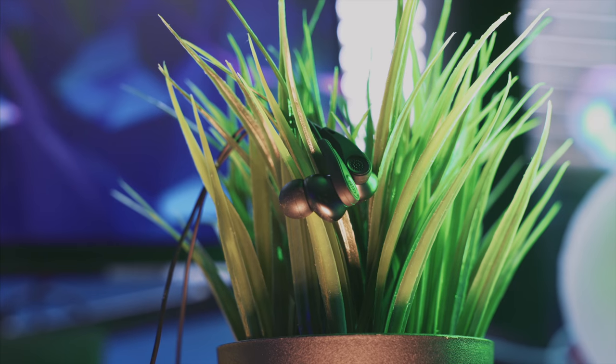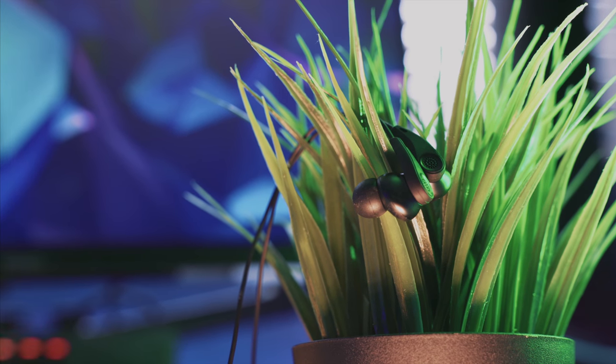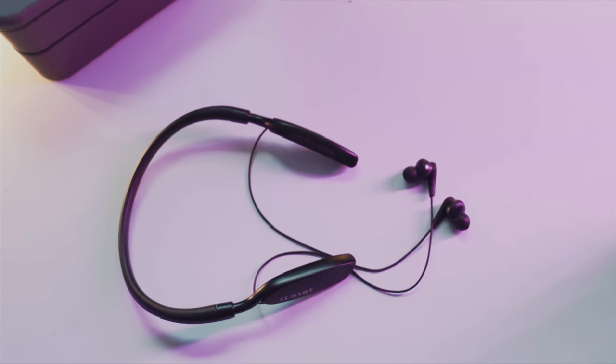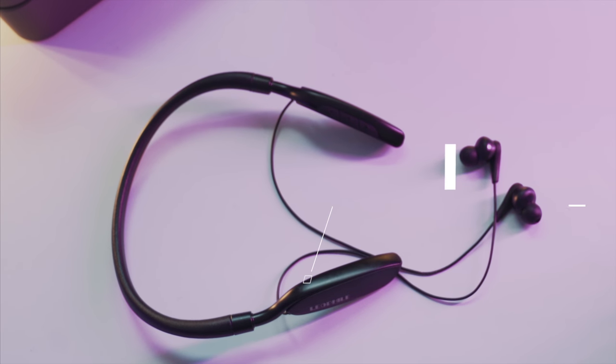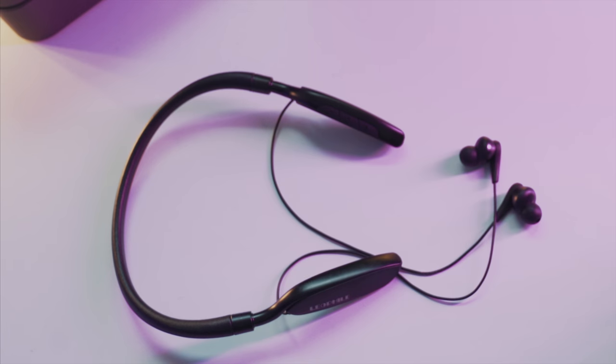Whether in the gym, on the train, or commuting — these things block out everything. The mic on these earbuds is absolutely amazing, crystal clear. It's almost like you're talking with your phone up to your mouth — crystal clear on both ends, whether that's hearing the other person or them hearing you. These do a great job of transmitting voices in general.